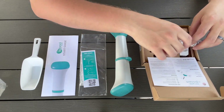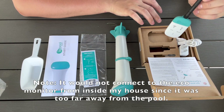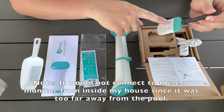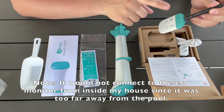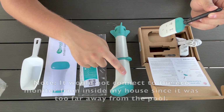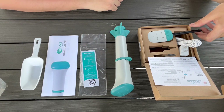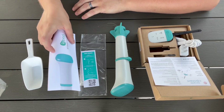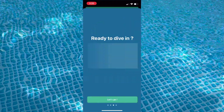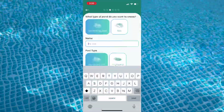I'll also try testing this with my nearest outlet in the home, but I don't know if it'll be close enough. I think it communicates via Bluetooth to this receiver, and then the receiver connects to WiFi. So the receiver has to be fairly close to the pool to communicate with the actual probe. We'll download the app and check for any other specific instructions before we get started.